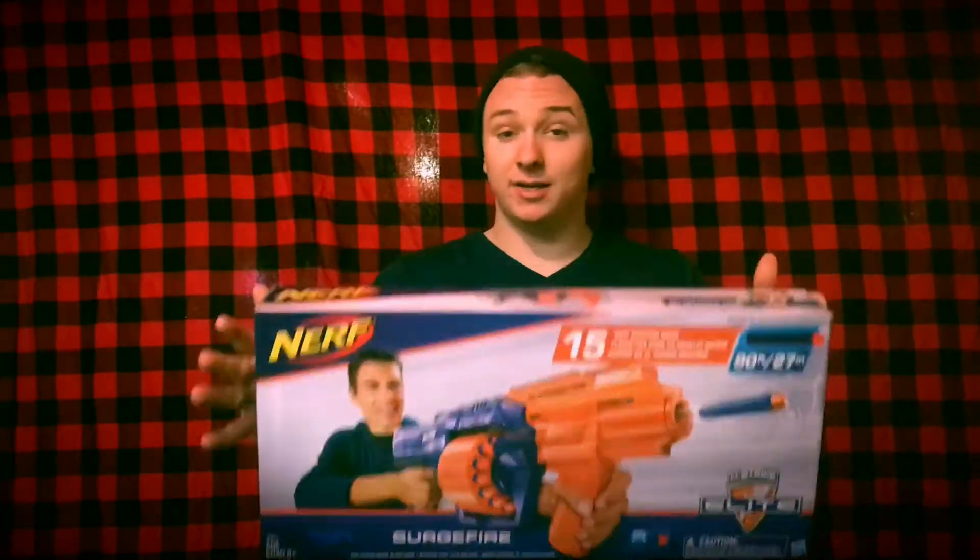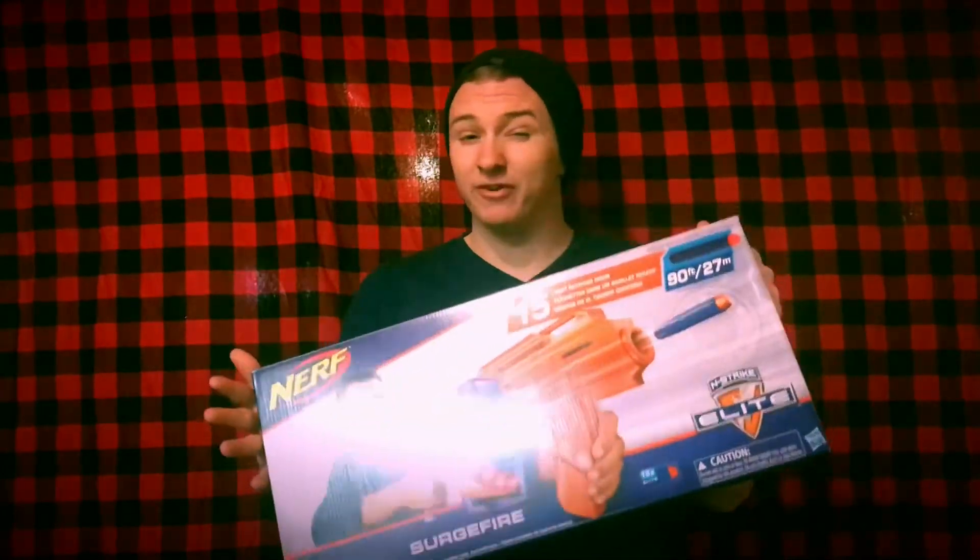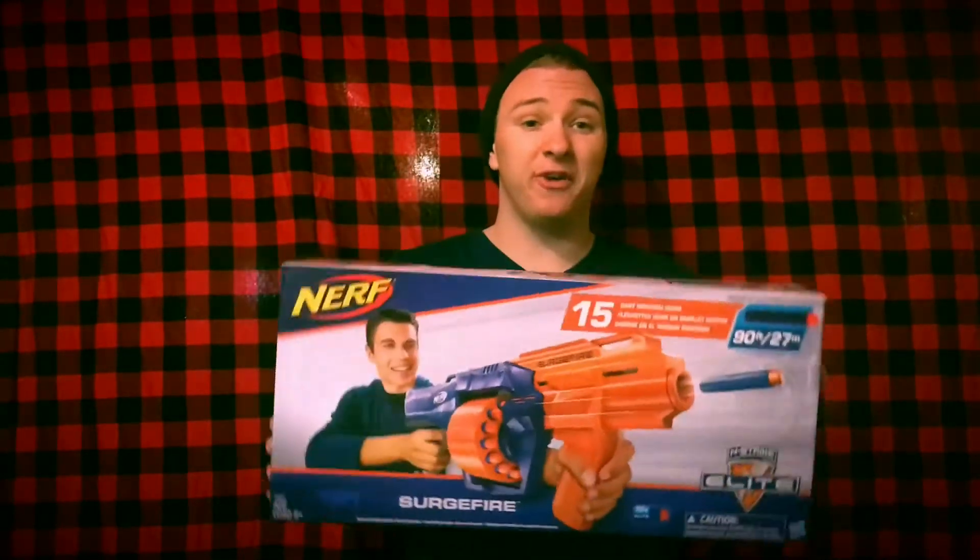First off, it's pump action slam fire. It has no stock attachment point and no barrel attachment point. I wasn't hoping for a barrel, but I was hoping for a stock attachment point. And it's a 15-dart cylinder. So just to note again: pump action, no stock attachment point, and a 15-round cylinder. We're going to jump right into the review — it's a little mixed, so let's get started.